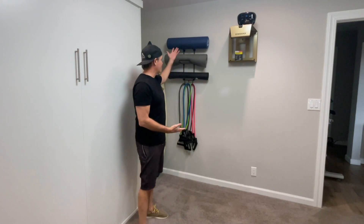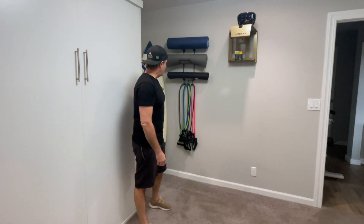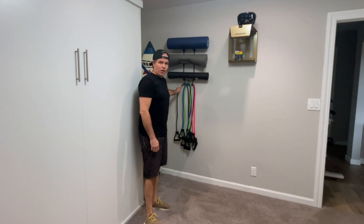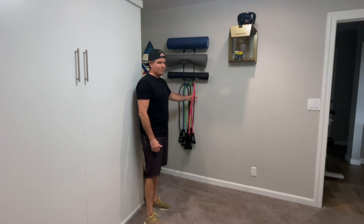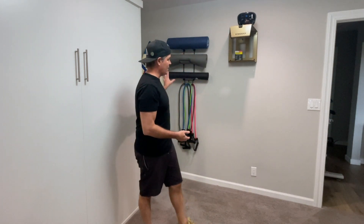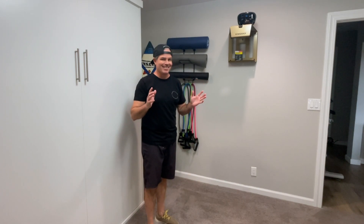A little fitness rack I bought on Amazon — I think it was about $20. It holds all the bands I have, everything from thick resistance down to easy ones my wife likes to use. It keeps everything up off the floor and organized, because I like things organized.